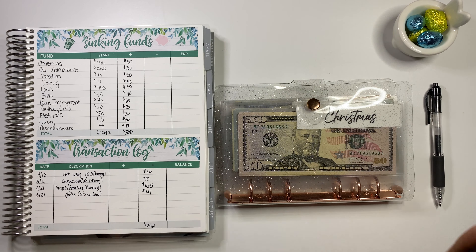Electronics should be next, then luxury. Electronics is pretty hefty because I added some of the March Madness money. We haven't used anything in electronics, but we did add some money — from our stimulus checks and March Madness money went in here. Let's see what we have total.